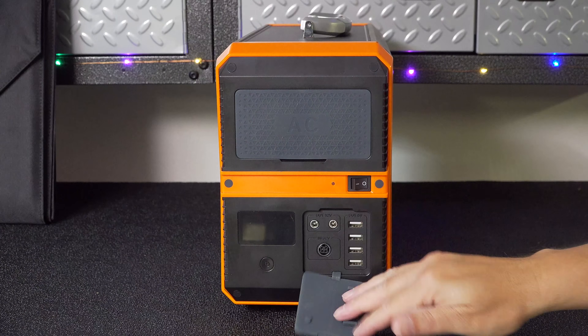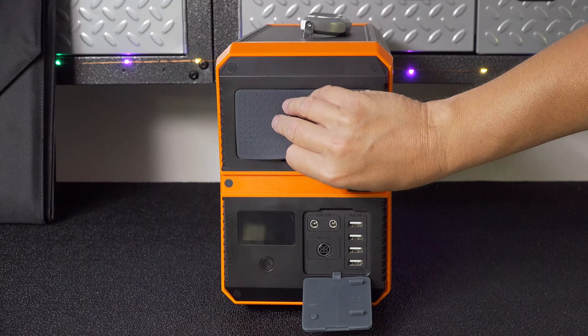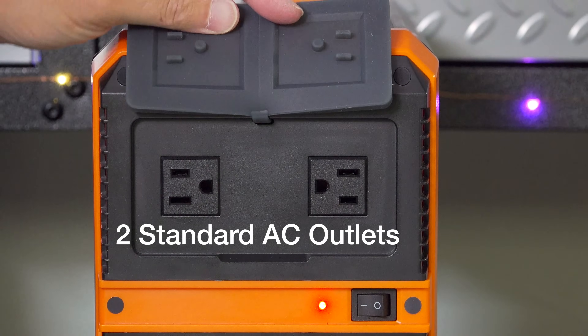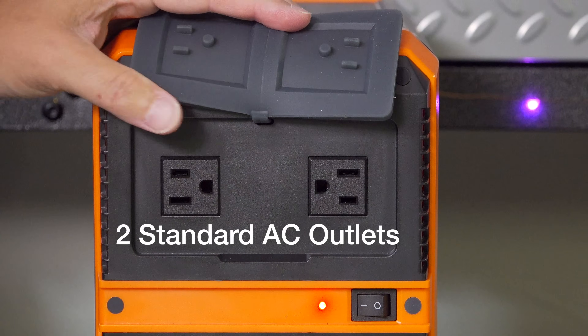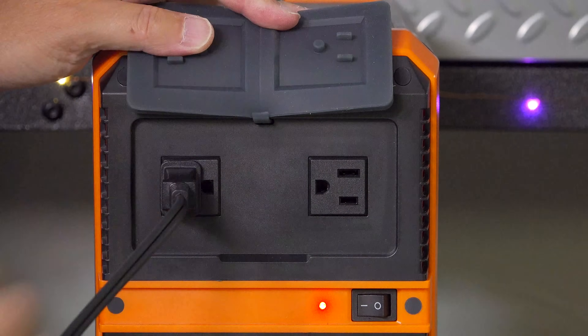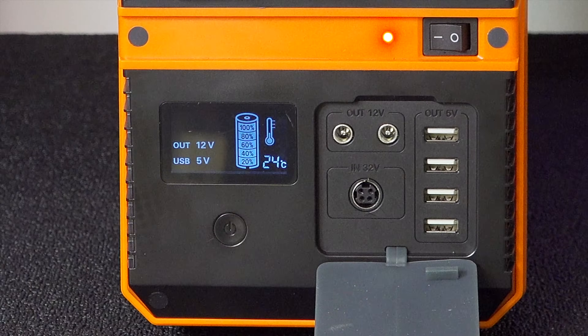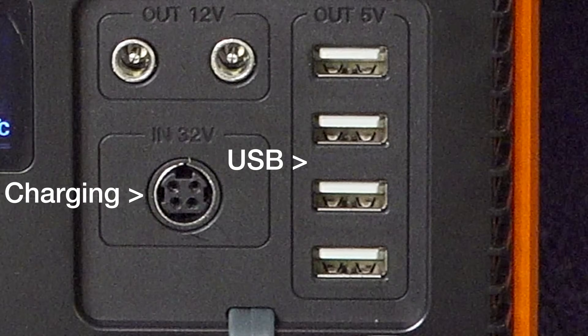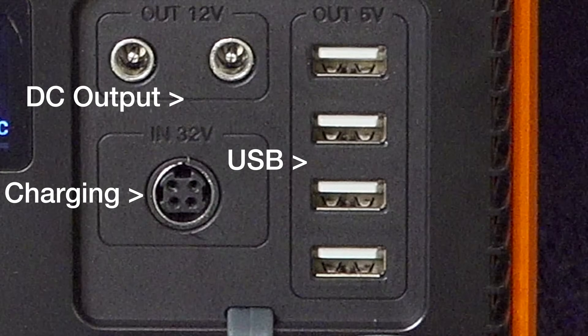You can get to all of the ports on the front of the machine, which makes it pretty convenient, and they've also included rubber membranes that are great if you're going to have this thing outside. But if you don't like these you can actually tear them right off, which works great if you're going to use it mostly indoors. In addition to the two AC outlets, you get a number of DC outputs that include 4 USBs along with a charging jack and two 12 volt outputs.